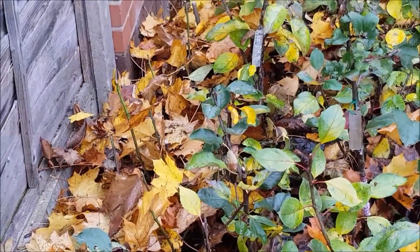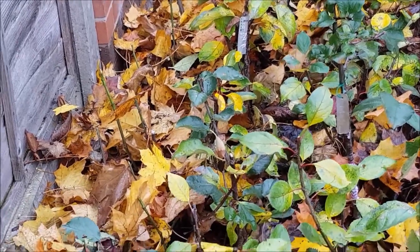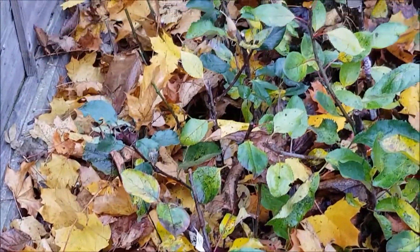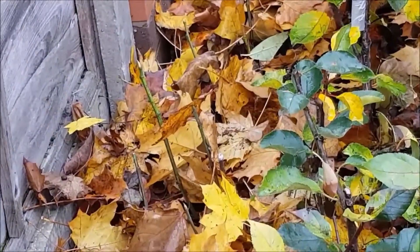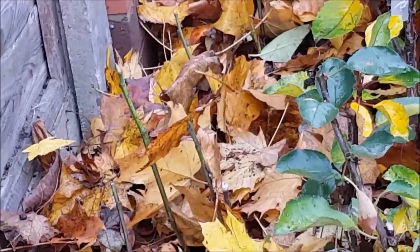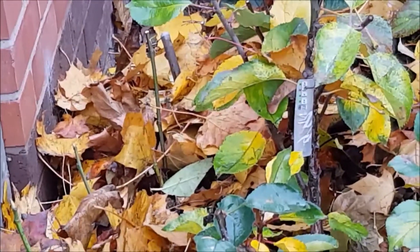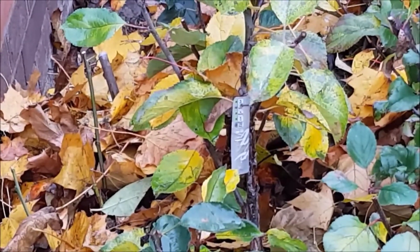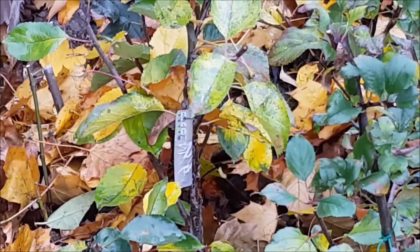I have some cuttings of figs which I am growing outside, so I have insulated them. Those are cuttings of figs and they have been insulated, so they will be in much better condition to cope with the cold weather.